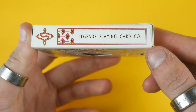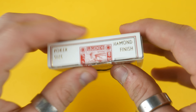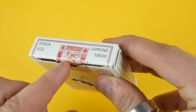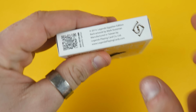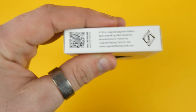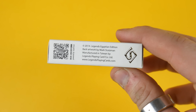On the side it has 'Legends Playing Card Company' and the opposite side has the exact same. It has poker size with a diamond finish and a custom seal there. The bottom has a QR code, says 2014, and shows where it was made in Taiwan.